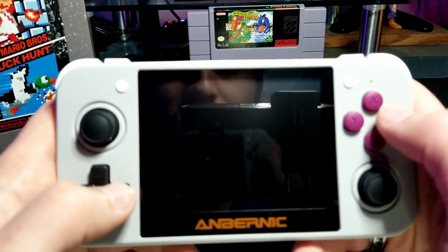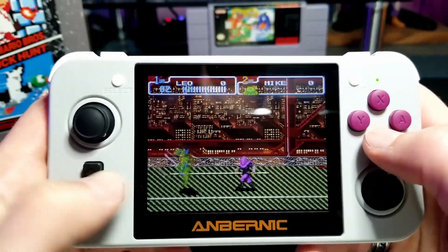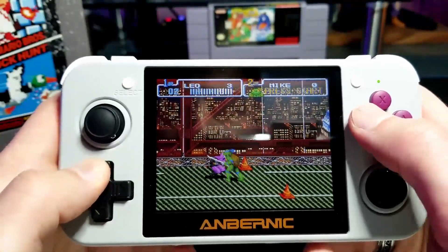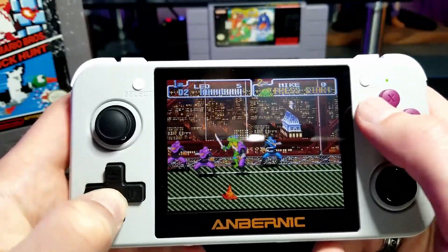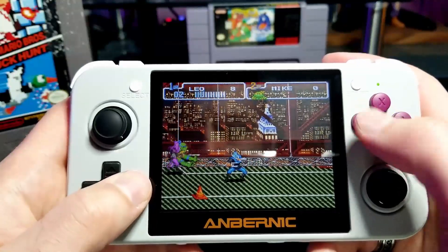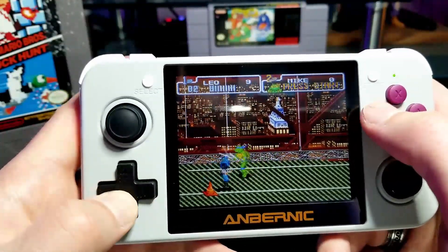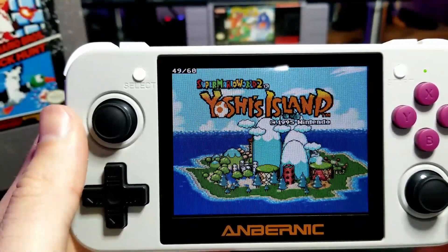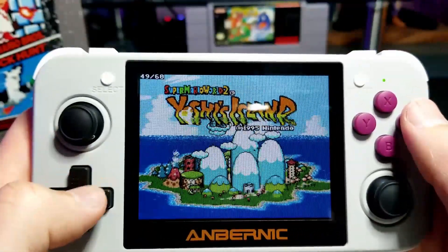Next up I'm going to show some SNES emulation. For most games it works perfectly fine, but there are a few games that just don't quite work — you have to use frame skip and it makes the games feel a little weird. Something you can get used to, but all the games I've tried that have a Game Boy Advance port run fine on this, so I would just play the GBA ports over the regular SNES version.